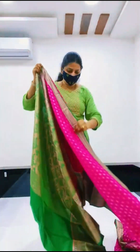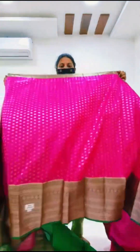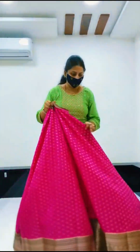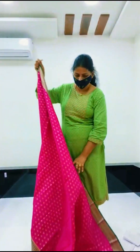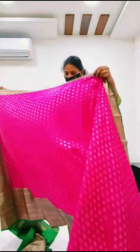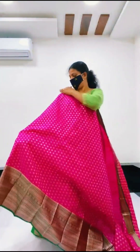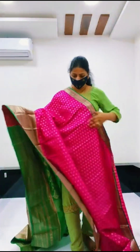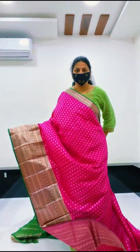Green with pink combination. Make it look like this, brows, and it is called look. Green with pink, so overall, sadly, they will not look like this. And sadly, they will not look like this. So it is a lot of green with pink combination.